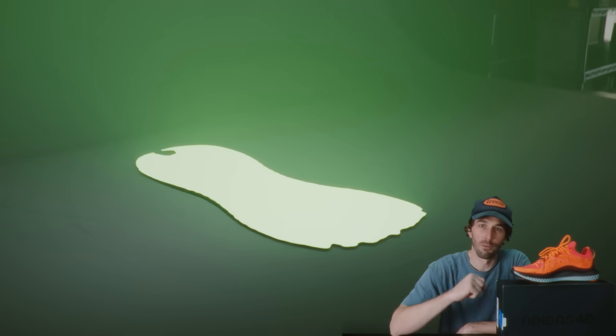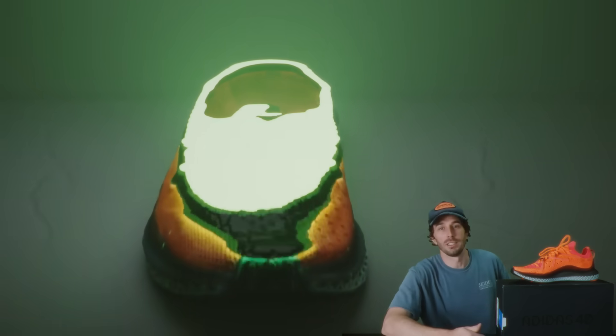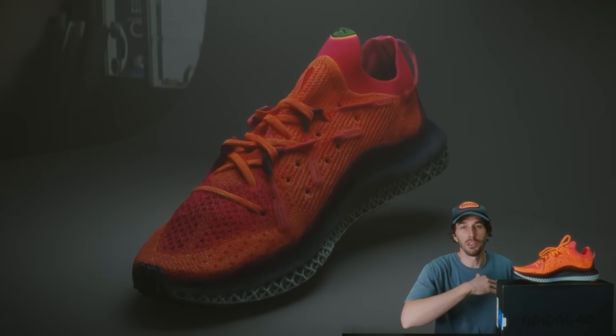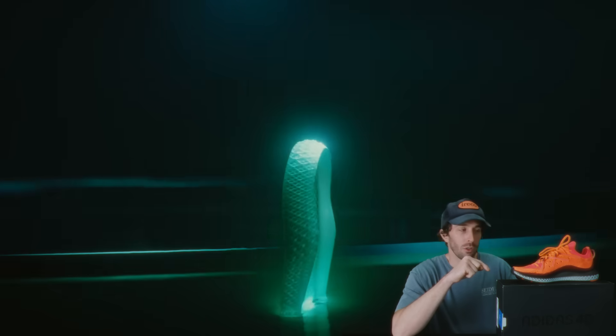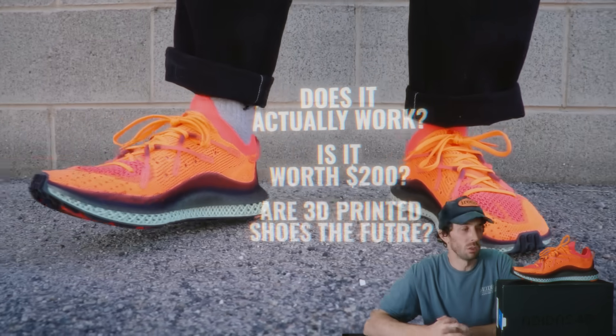This 3D printed shoe, the Adidas 4D Fusio, might represent the future of all footwear, or it might just be another gimmick that has the appearance of space-age technology with none of the substance. So we're gonna cut this thing in half and run it through our tests to really see how they make a 3D printed midsole. Does it actually work? Is it worth $200? And are 3D printed shoes the future?